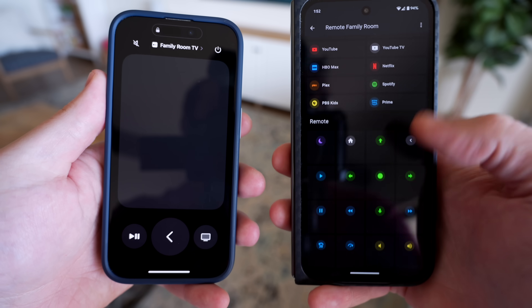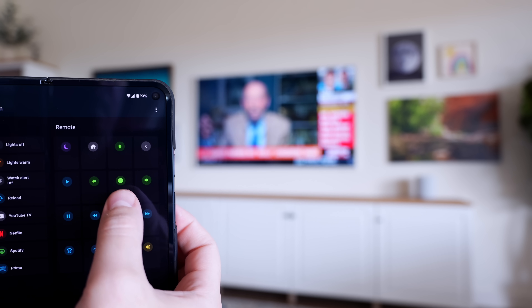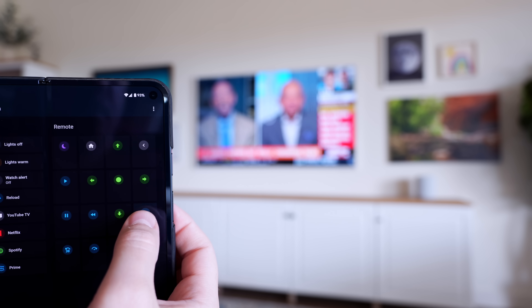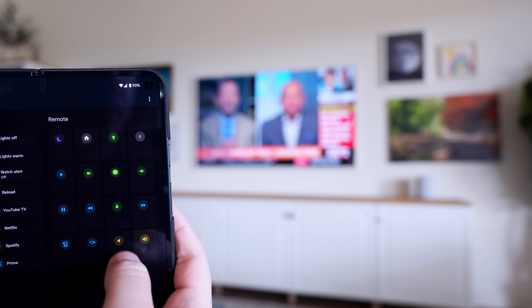When I started building this remote, I first wanted the same functionality as the iPhone to control the Apple TV. So I can press a button to turn on the TV, and I have arrow buttons to navigate — up, down, left, right — and I can select something. You can play, skip — it works like a normal remote. I'll explain in a minute how I added these buttons, and you'll see it's pretty simple.